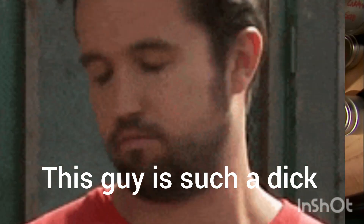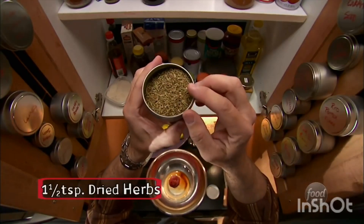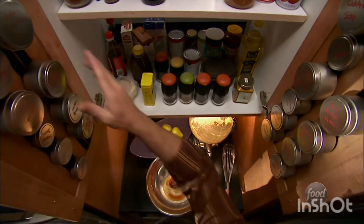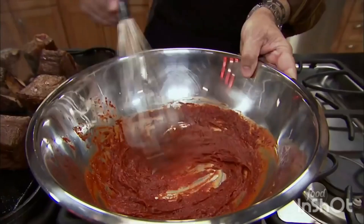We also need some herbs — just mixed herb. I'd say a teaspoon and a half of anything containing some oregano, some thyme, and some rosemary. Last but not least, one tablespoon of either hot, smoked, or sweet paprika.